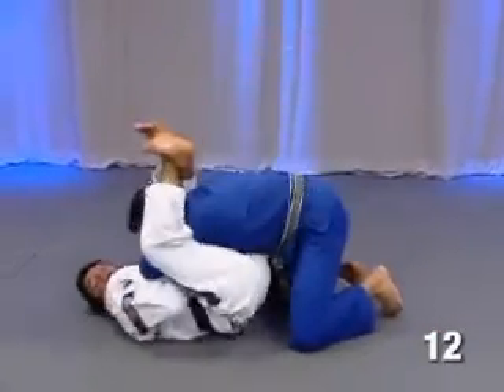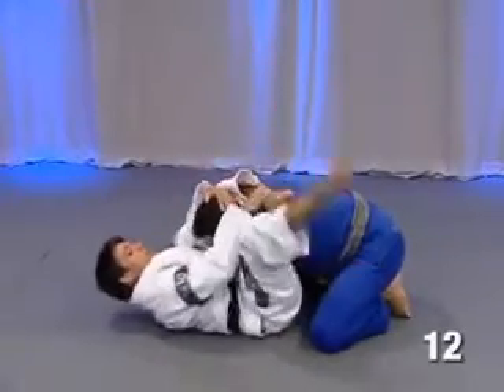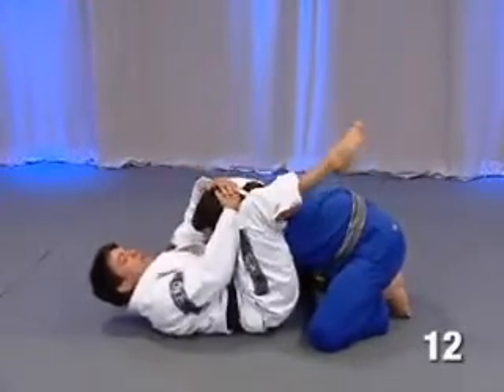And bring my legs high. Now look, I lock here — put his arm aside, grab your foot, lock the triangle, and finish.